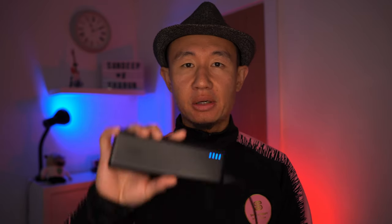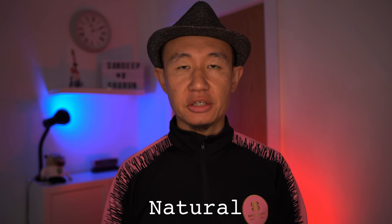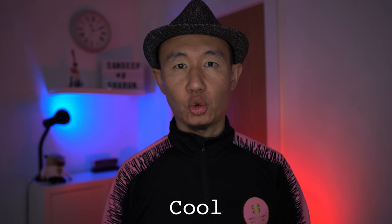Let me demonstrate how this works. I have the light connected to my Anker power pack. You have three modes of lighting: natural, cool, and warm light. Let's go back to natural. You have 10 different brightness levels for each of those different modes.